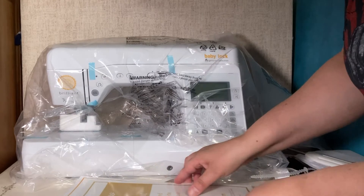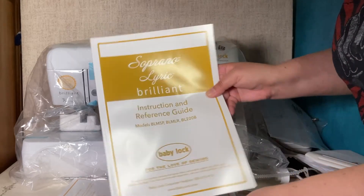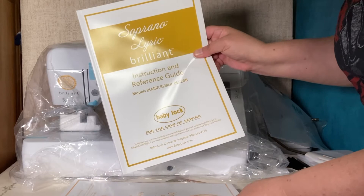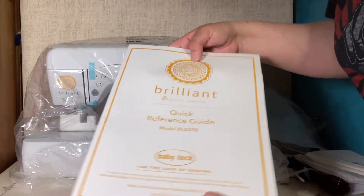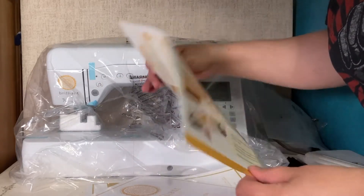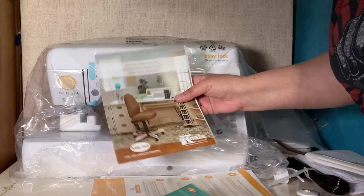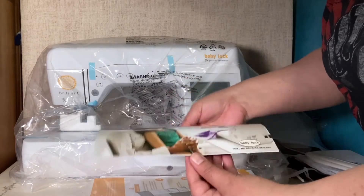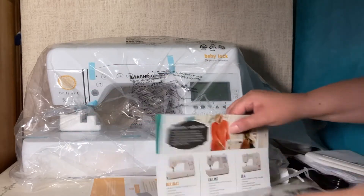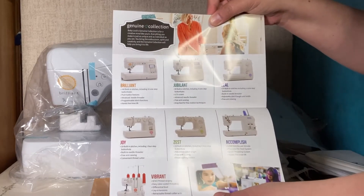This book actually has instructions for three different sewing machines. The one I have is the Brilliant, but it also includes the Lyric and the Soprano instructions — the Brilliant is the BL 2020B. There's also a quick reference manual that's all you need to get started, and even a one-page sheet for threading your bobbin. There's also a brochure for Koala Studios furniture, various sewing machines, and online resources. As I mentioned, this is part of the Genuine Collection — I also have the Jubilant and I've used the Joy before.